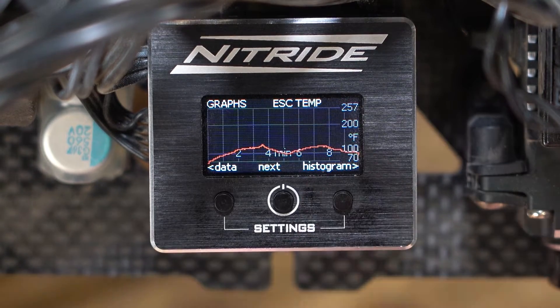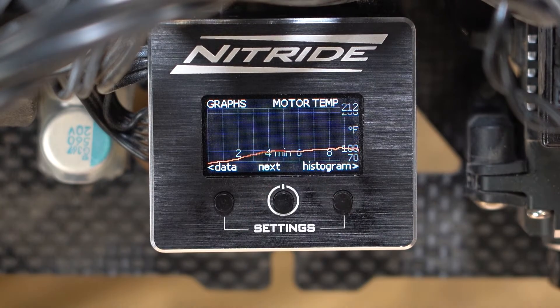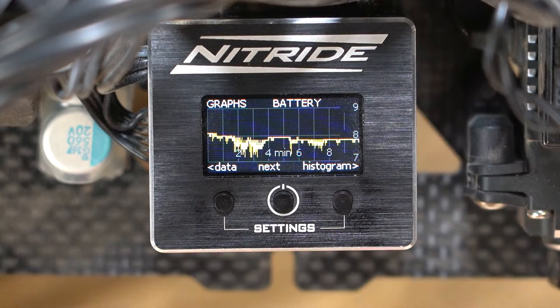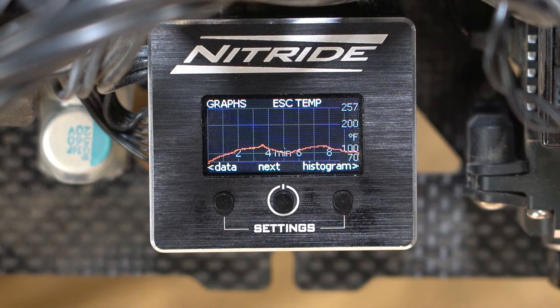Pressing the right button again goes into the graphs with ESC temps first, and hitting the center button scrolls next to motor temp, then battery voltage, and finally your throttle use — and now we've just looped back to the first graph.